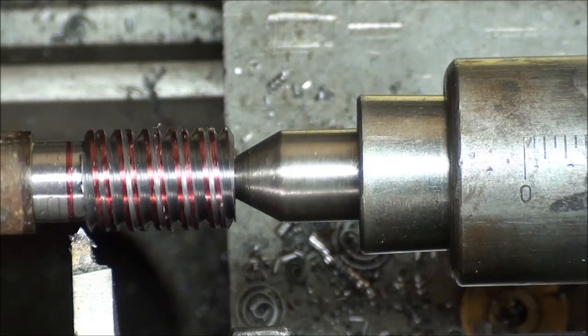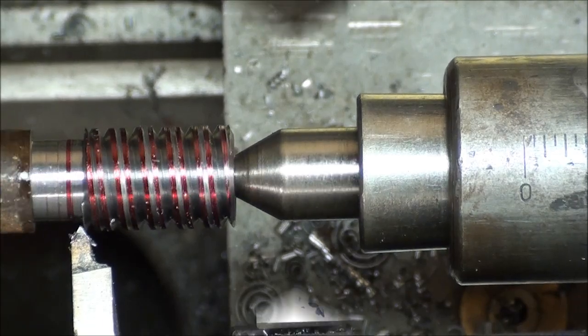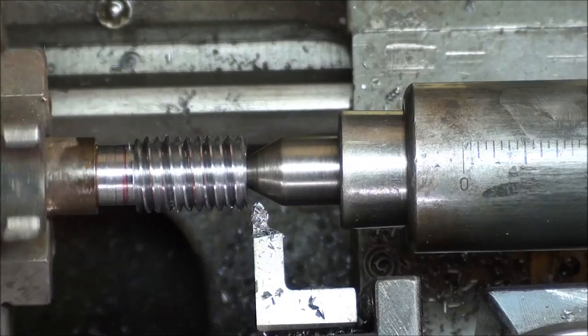And so on until I'm down to my depth, which again is fifty-four thousandths. This is my last pass, and I'm going to try that nut.